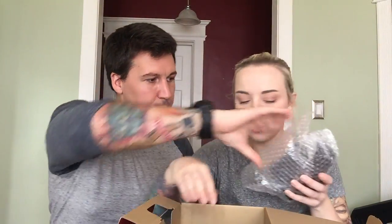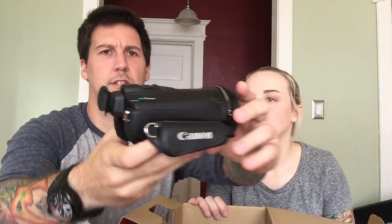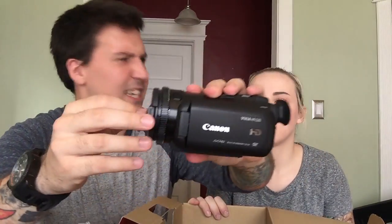Alright, so what do we have here? Accessories — let's see. Wow, that is gorgeous! Look at that. Wow, and it's light, is it?